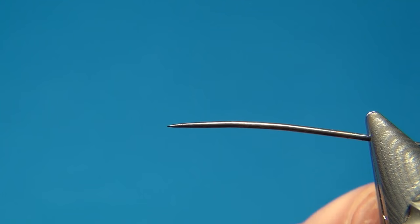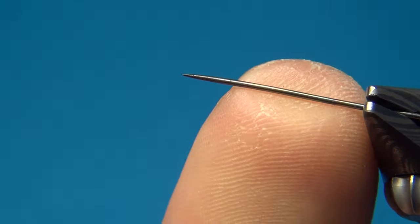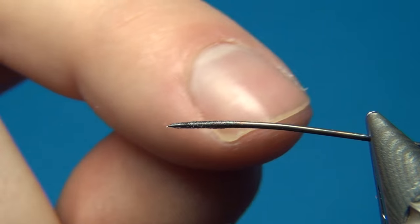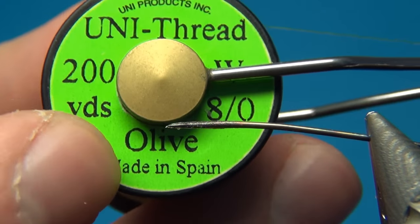To start off I'm going to tie the extended body. I've put a needle in the vise, and to make it easier to remove the body I've applied some dubbing wax onto the needle. For this extended body I'm going to use the Uni 8-0 in olive.